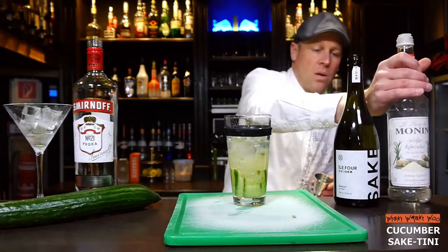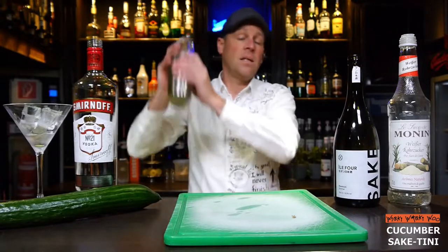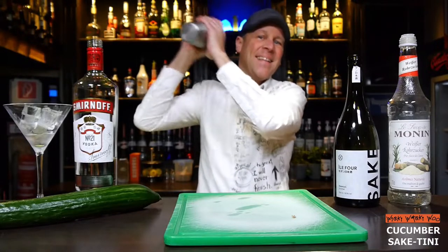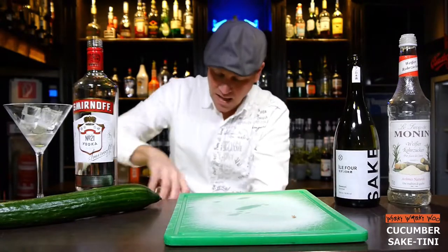So now we are ready and we can shake our Kukuma Seic-Tini. Here we are.